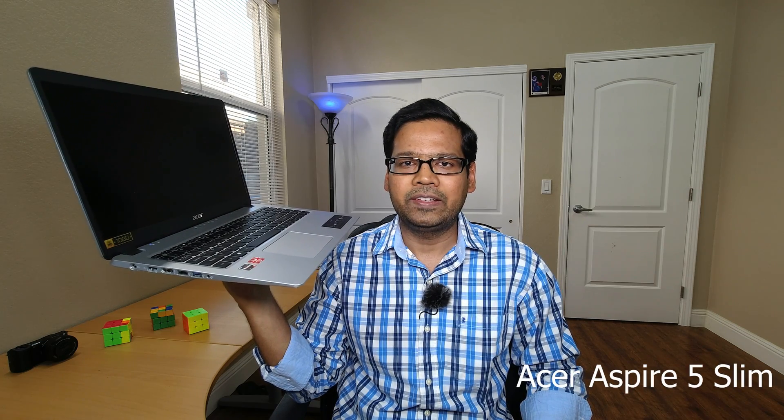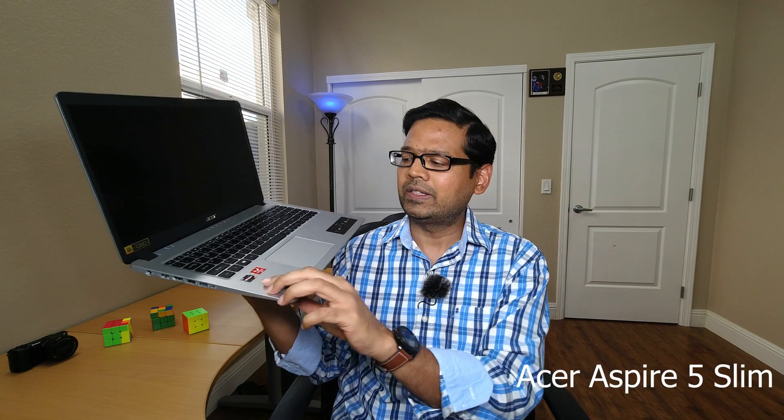Hey guys, how's it going? Welcome back to my channel. So this is my laptop that I have been using for about a month. This is the Acer Aspire 5 Slim Series, and this is the one which comes with a Ryzen processor and the AMD Vega graphics. In this video, I want to give you my thoughts on how I feel about this laptop after I have used it for about a month.